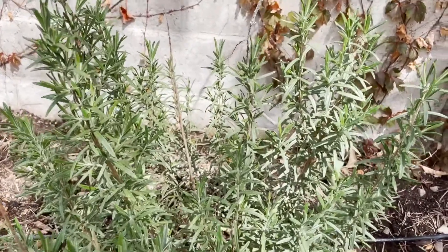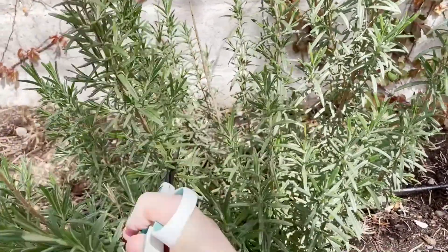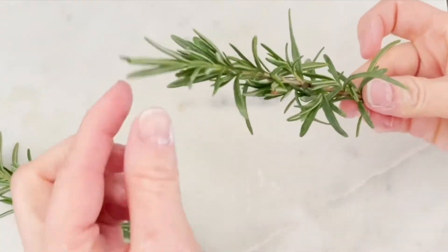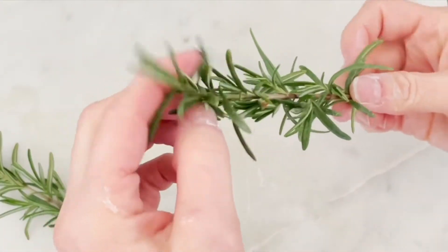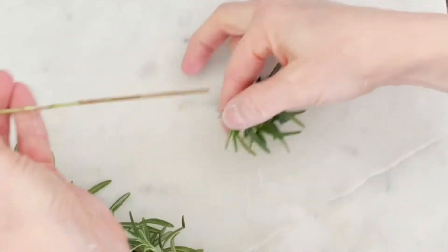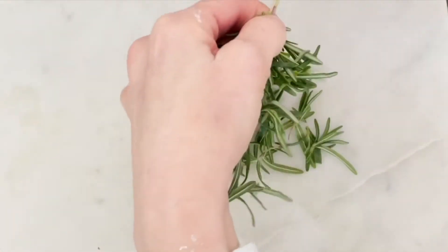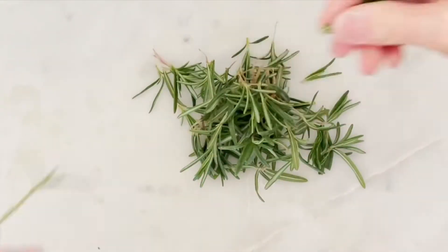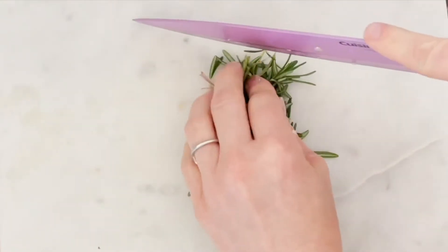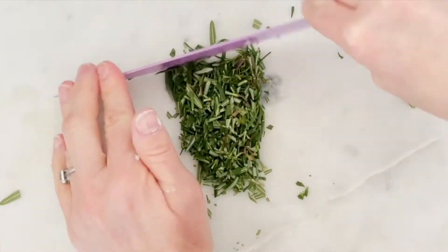While the dough rises, grab a couple sprigs of rosemary — I have some growing in my garden. Once you have your rosemary rinsed and dried, here's a little trick: grab onto the tip of the stem and pull the leaves backwards to easily strip them off. Do that with both branches, then grab your sharp knife and chop the leaves into small pieces, and set that aside.